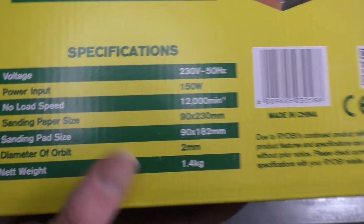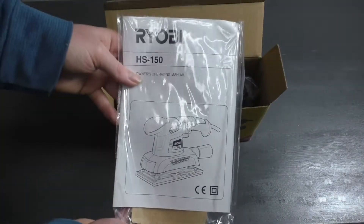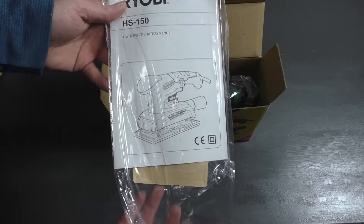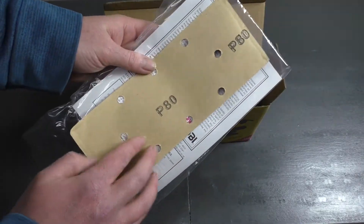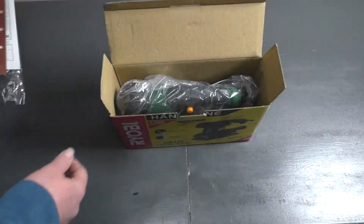Let's quickly take it out of the box. When you first open it up, you get this little package with the owner's operational manual, as well as some sandpaper — it is 80 grit sandpaper that you get.